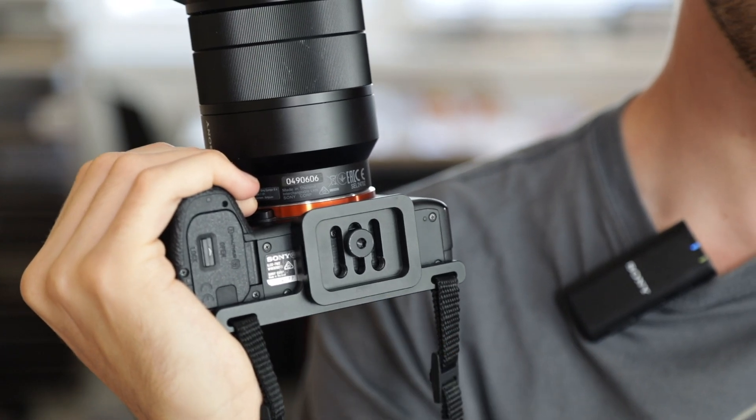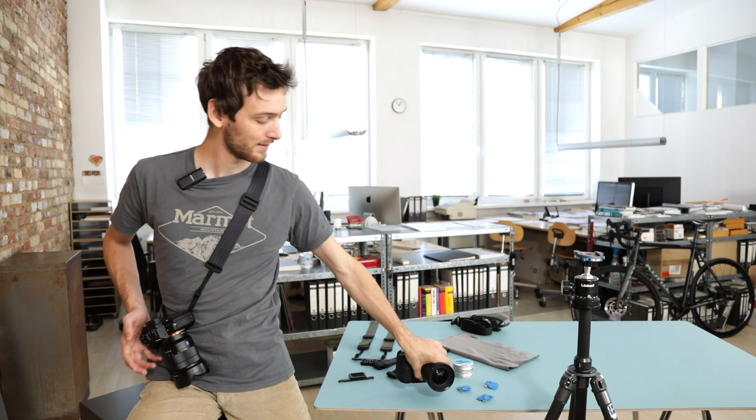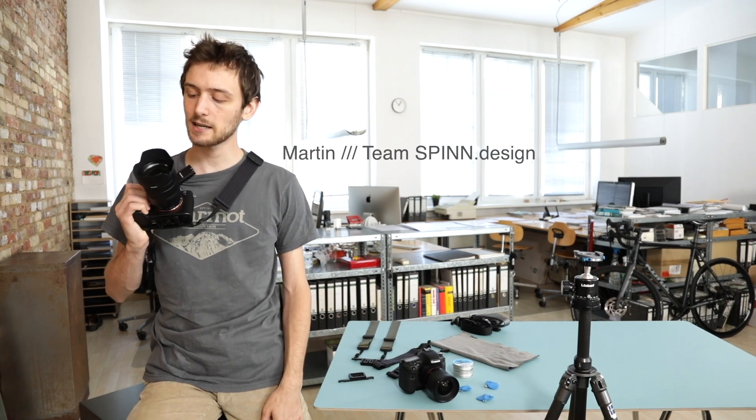Hello Kickstarters! Today I want to show you the Spin CP2 camera plate and demonstrate to you how easy it is to work with. Two years ago we introduced the CP1 here on Kickstarter. This is the next generation in our product line — it makes taking pictures and carrying your camera even easier than before.